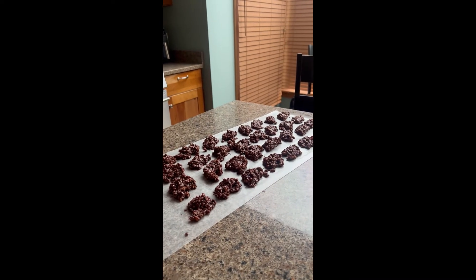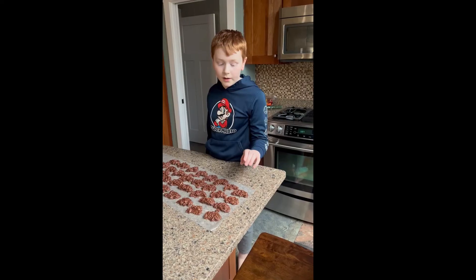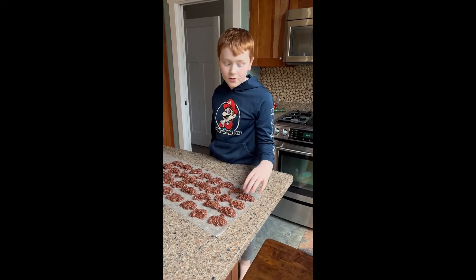Of course, it depends how big or small your scoops are. Let them cool and enjoy.